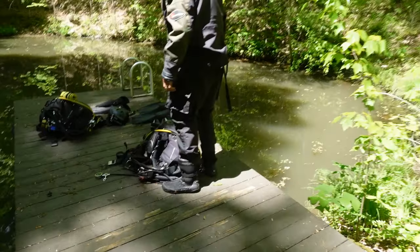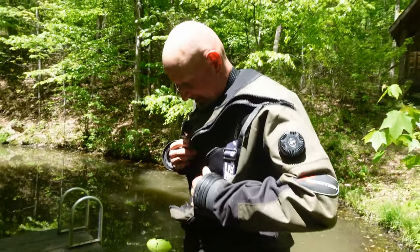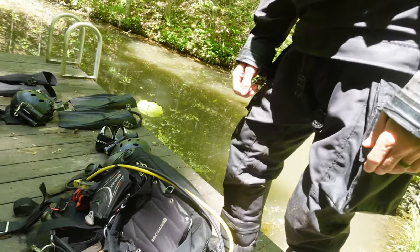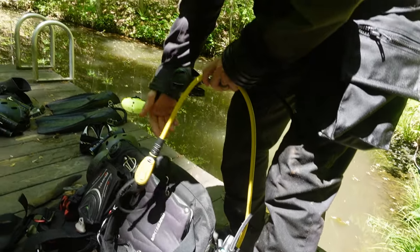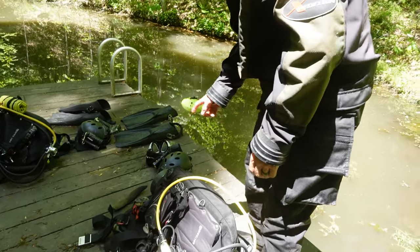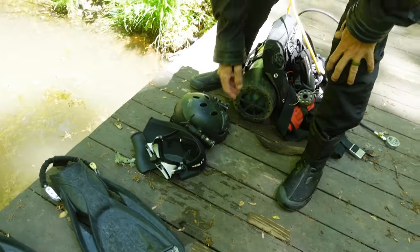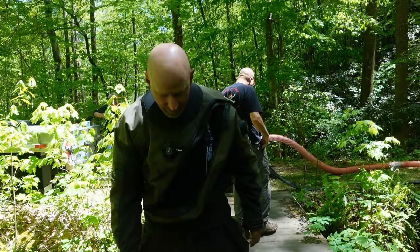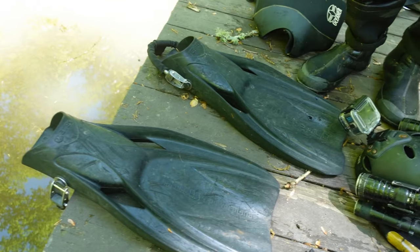Hey Brian, what are you wearing on today's dive? Well, I'm wearing my Scuba Force dry suit with thick undergarments from a white undergarment for my other dry suit. I've got my Mares back plate wing and just my salvage rig, which is a Prestige and a Mares MV, along with my helmet, two lights, Mares X-Vision mask, a standard neoprene hood, and my Mares Power Planer fins — all for today in this murky water.